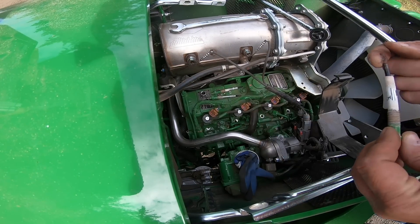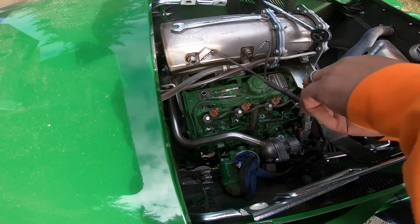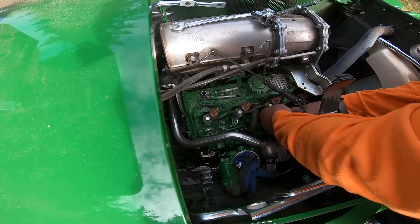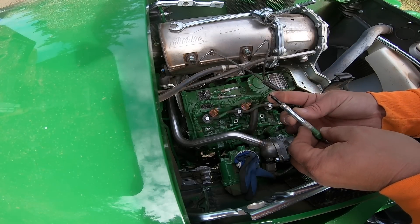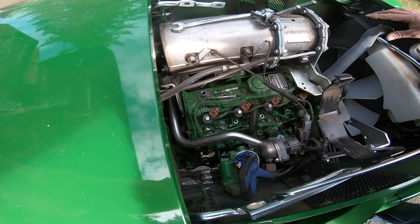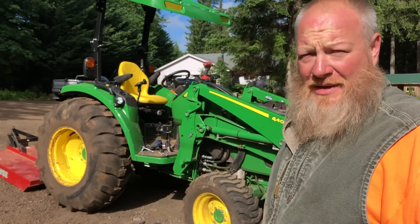That one's got some wet on it too. Definitely some oil in the cylinders. I've pulled all of the glow plugs out. Three of them had oil on them.